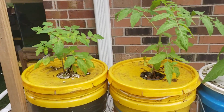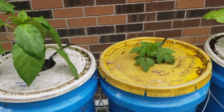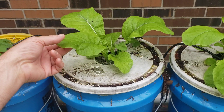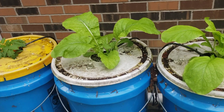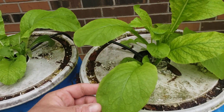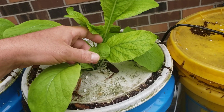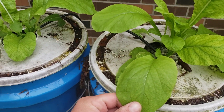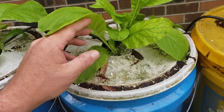Banana peppers we got as a seedling from someone who had started them hydroponically. Blueberry tomatoes we got as a seedling. This I believe is mustard green, started from seed. This one I'm not sure — it's either a different variety of mustard green or some lettuce. Some of the leaves almost look like bibb lettuce, but I think it's going to be mustard green.